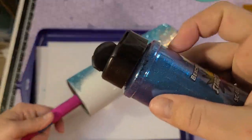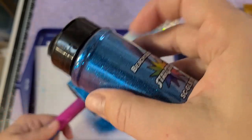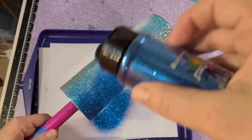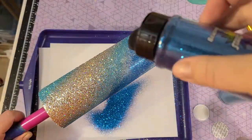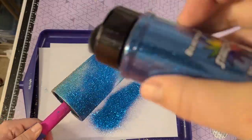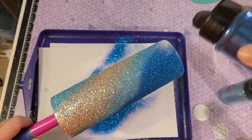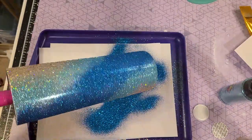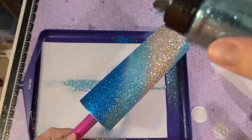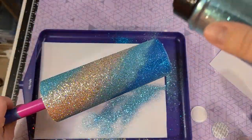Then I went in with this dark blue called Beachology, which is also a Starcraft glitter, trying to lightly tap it on so I can get it to fade in with the lighter blue as well as get full coverage over that middle section. I ended up going back in with the light blue because I felt like I was losing that light blue, so I went back to help fade it even more and I think it turned out pretty good.